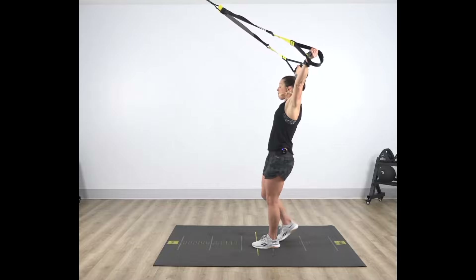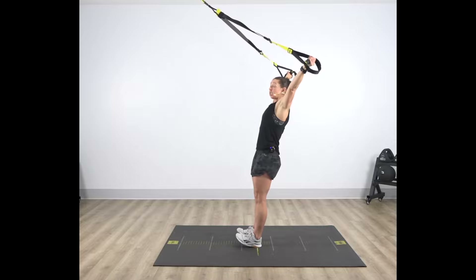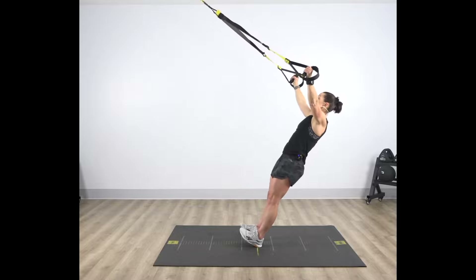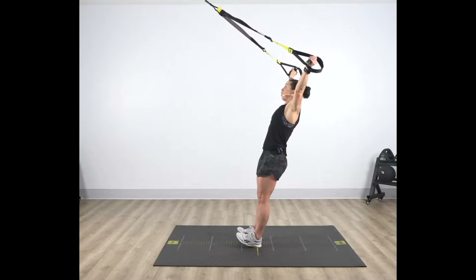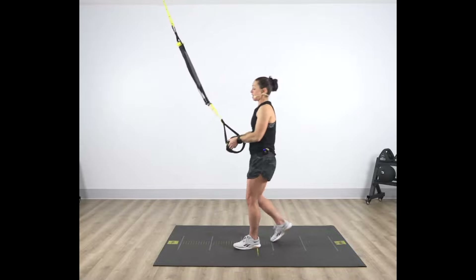Now to make it harder, bring those feet closer to the anchor point, still diligent on maintaining that vertical plank. Slowly fall out of that Y, arms straight, drive those knuckles — shoulder blades come back together and down. Slowly fall out once again, step away. And that is your TRX Y-Fly.